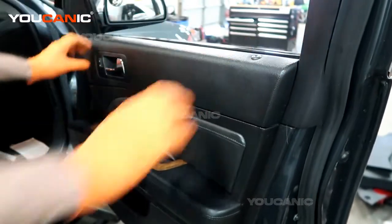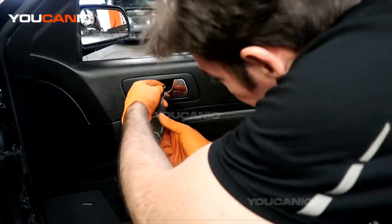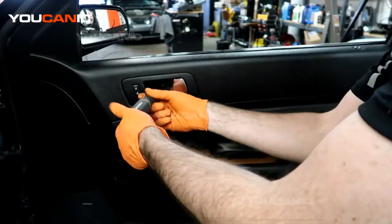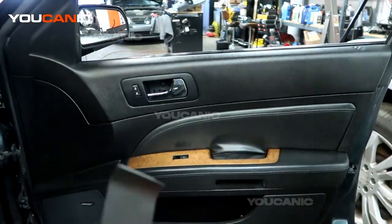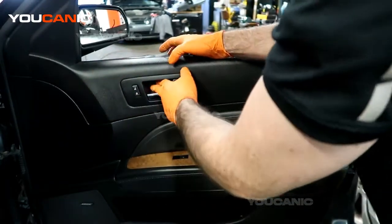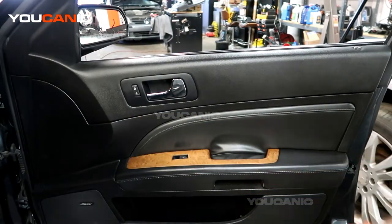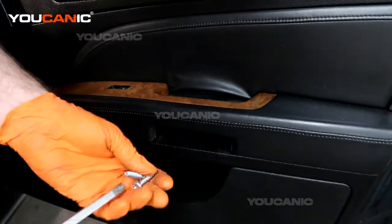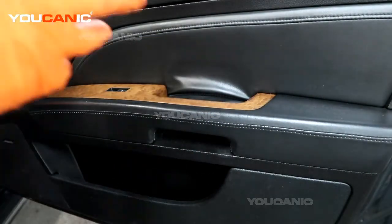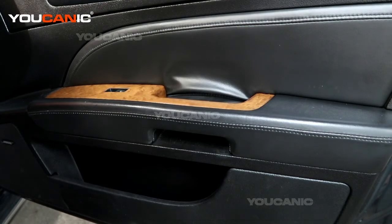Now we can put the small screw in here — there are two screws that go right in here. This top one is a Phillips number two. Put the little plastic cover in, line it up, and snap it into place. Then two long Phillips number three screws go right in there. Once those two screws are tightened, push the little flap down and it'll cover those up. That's how you reinstall your inner door panel on your 2011 Cadillac STS. Thanks for watching Youcanic.